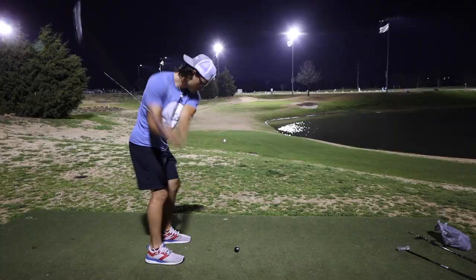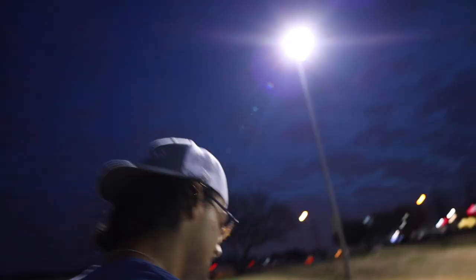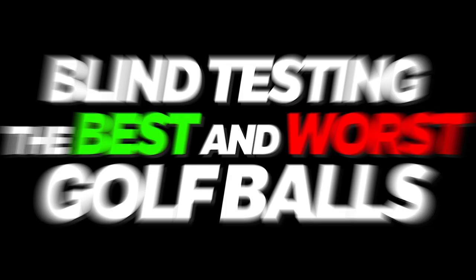That ball does not feel good. Can't wait to cut these open and see what's going on inside the ball. Oh my goodness. I think I'm going to have to go with this one. This is going to be such a tough decision that comes down to the final two.